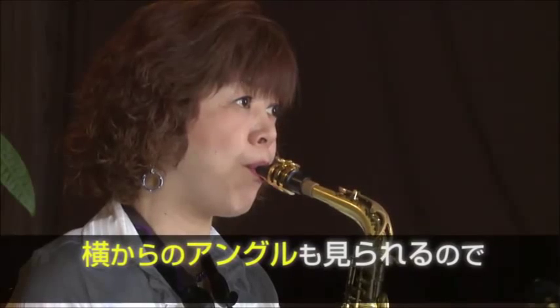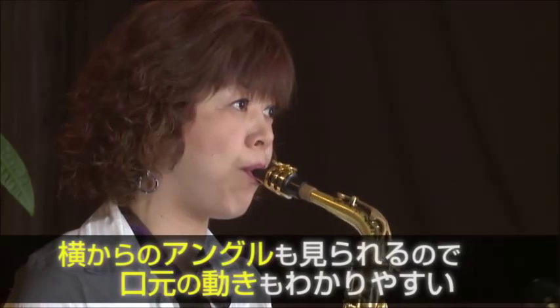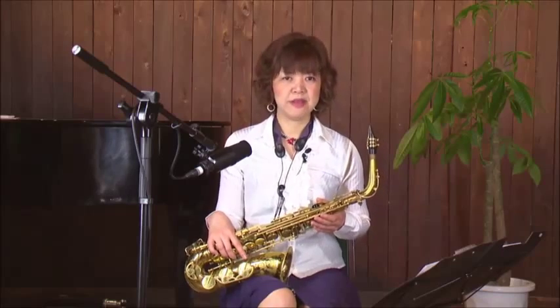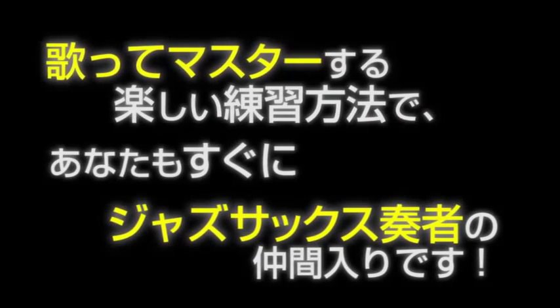私の口元をよく見てくださいね。良い例を吹いてみますよ。楽器を吹かずに、ビーバプと私と言ってみてください。このDVDを通して、あなたがサックスを吹くのを楽しんでくださったら、とても嬉しいです。